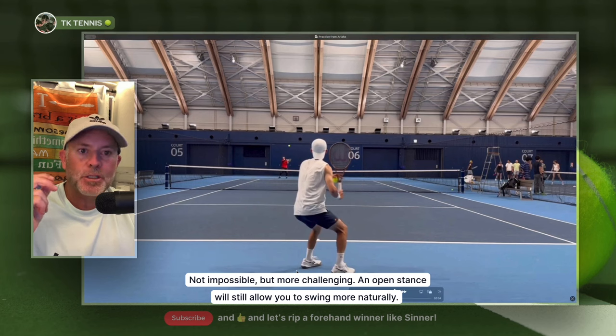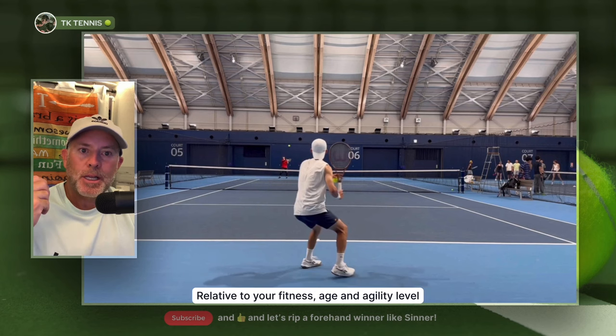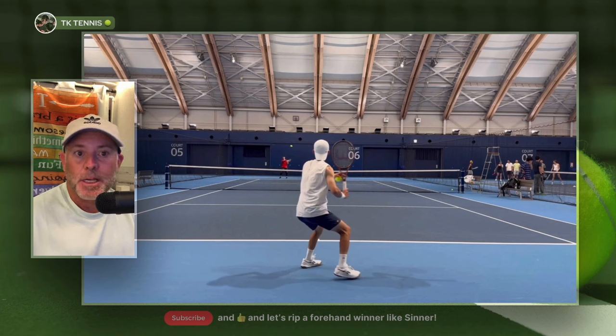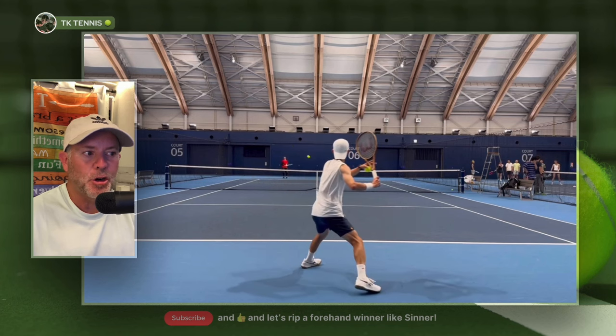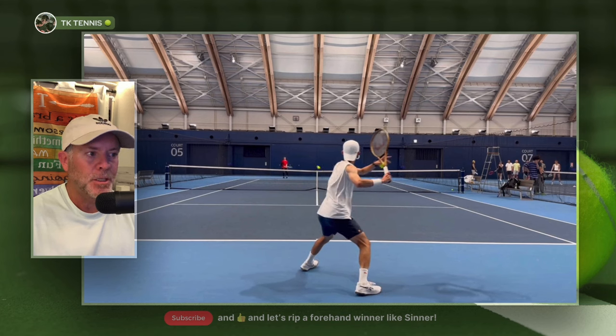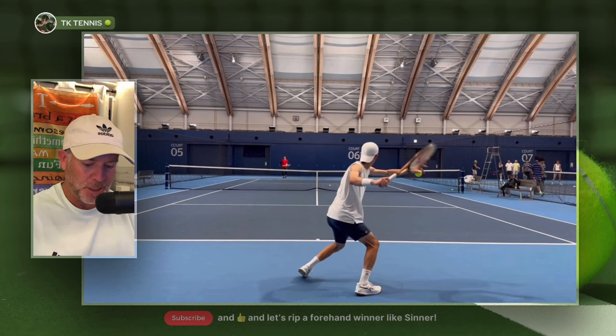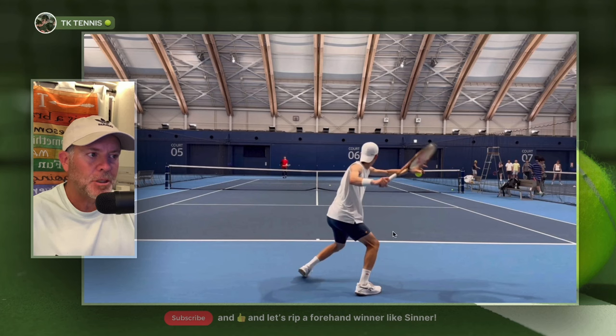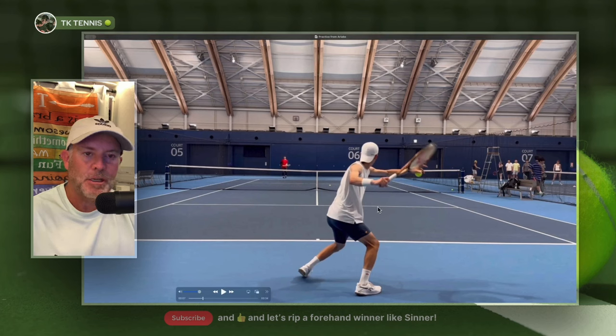That's my baseline gauge — if you can jump rope, no matter what your age, you can have footwork similar to a professional tennis player. Now let's talk about the importance of a closed stance or an open stance. About 80% of the shots you saw him hit were with an open stance. When we stop right here, we can see this open stance — his left foot is to the left of his right foot. This is an open stance, and 80% of your shots will be with an open stance.